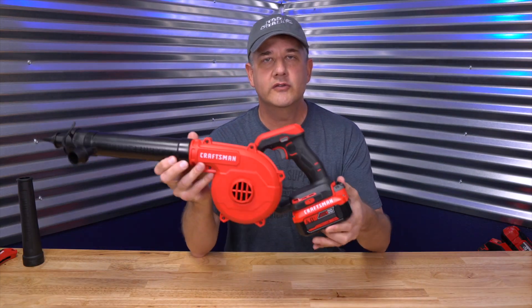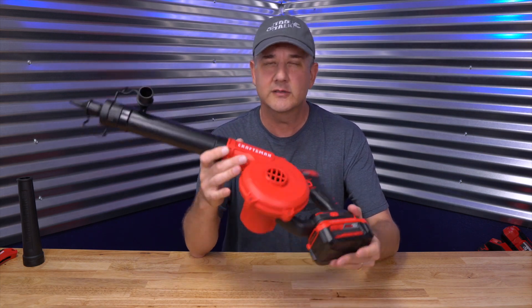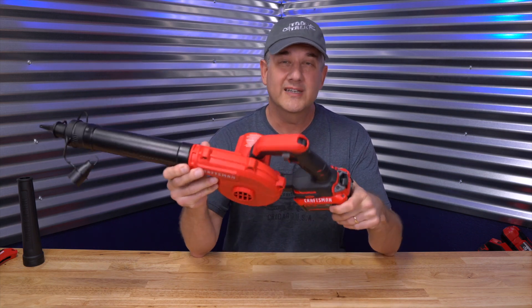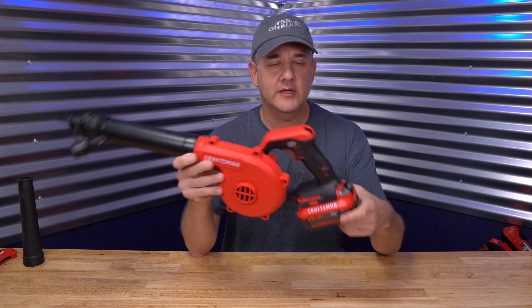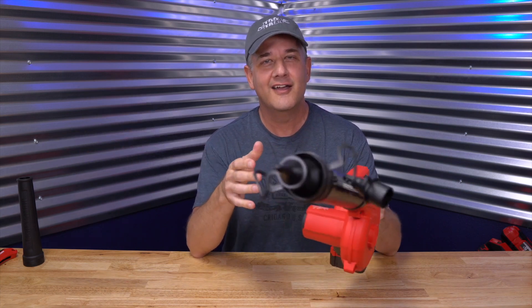I'm going to keep this one in the shop, use it around here blowing stuff off the workbench and in dirty spaces, and probably keep it in my truck so I can blow out debris from inside and from the bed of the truck, which happens more often than I'd like. Anyway, I've got a link in the description — go check that out. I'll catch you next time. Bye.